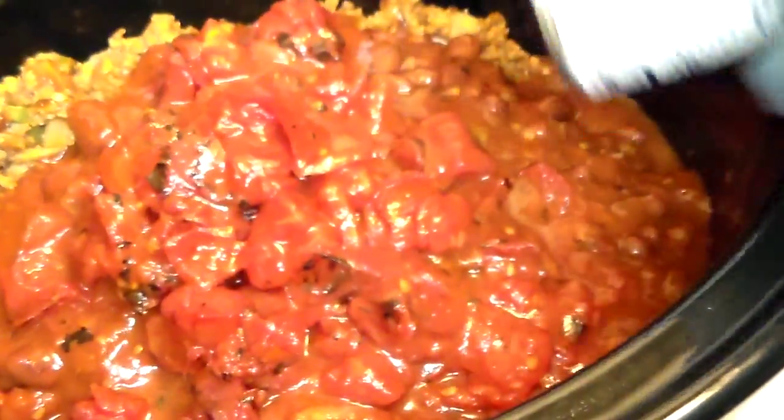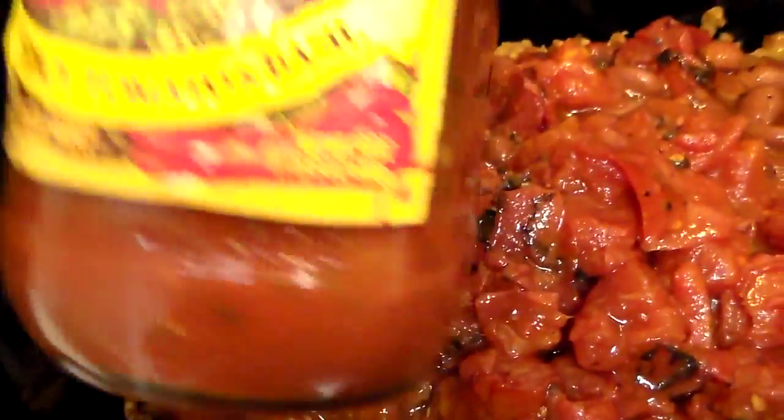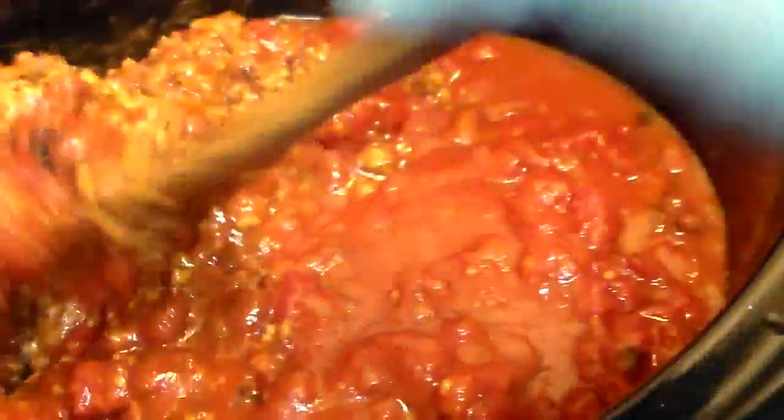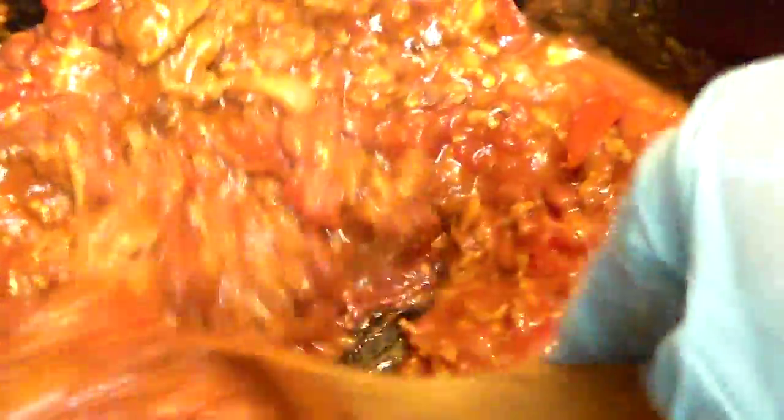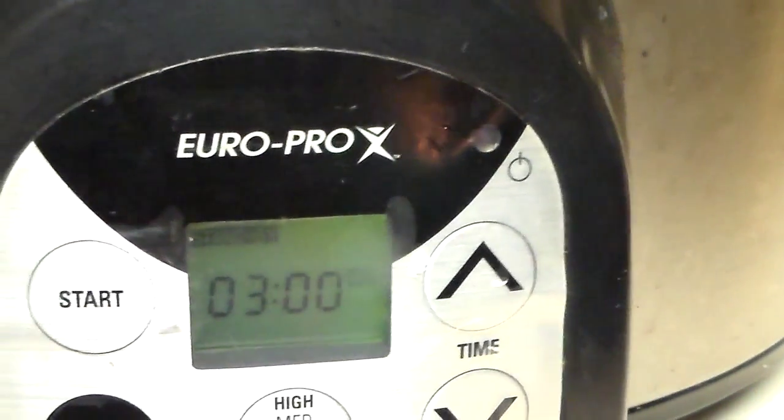I am going to use some of this tomato sauce — I used like half of it already. So I'm going to open it, shake it a little bit, and pour it in there because I don't want to waste it. I'm going to mix it up. This is pretty much what you do — it's already cooked. I set the crock pot for three hours and I put it on medium so the flavor can soak in.